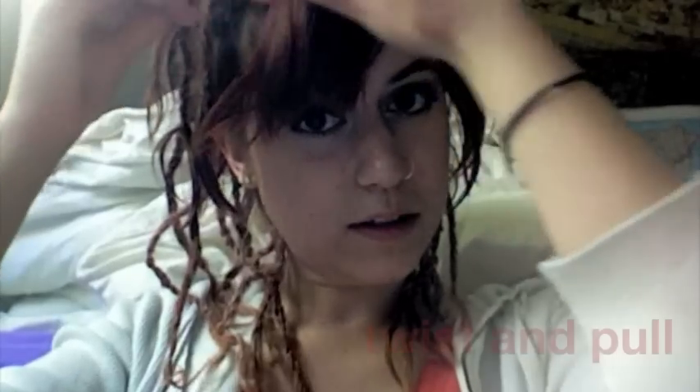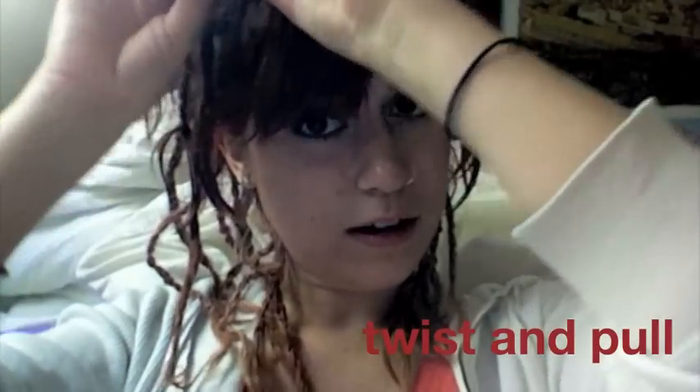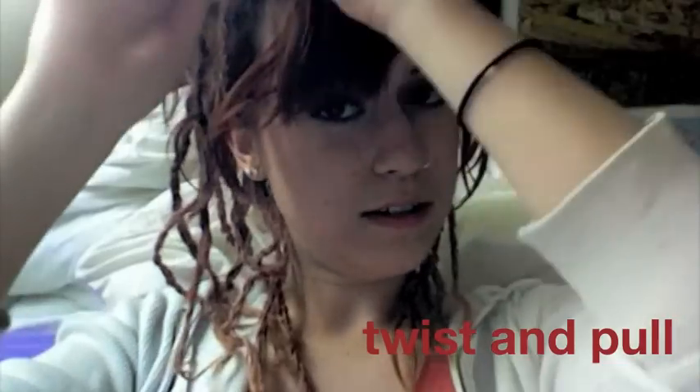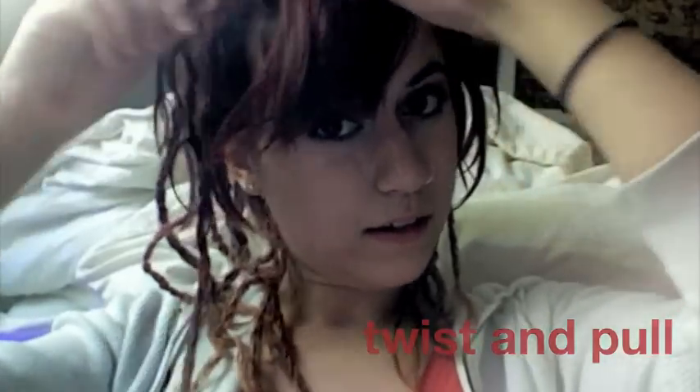And then what I did was I just twist the strands and pull, creating knots, until I just keep doing that, and backcombing when I needed, when it got too smooth, until I got my dreads. Yay!